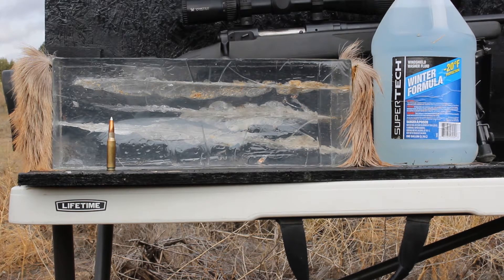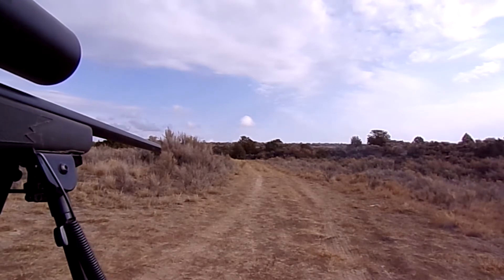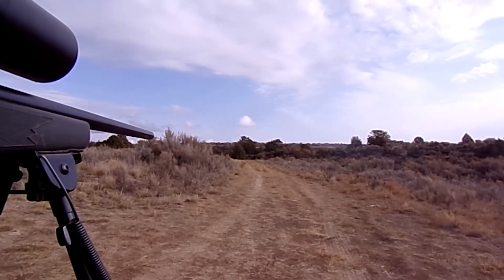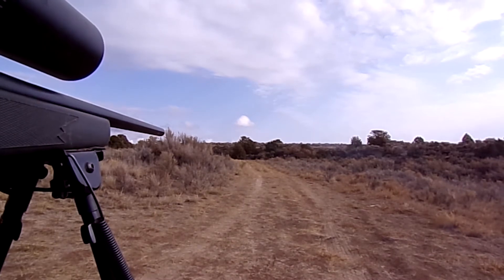I'm very impressed with these bullets and I love them. Let's go get to shooting. Okay, we're at 100 yards — let's go ahead and take our shot. And we have a positive impact on the gel. Let's go take a look.